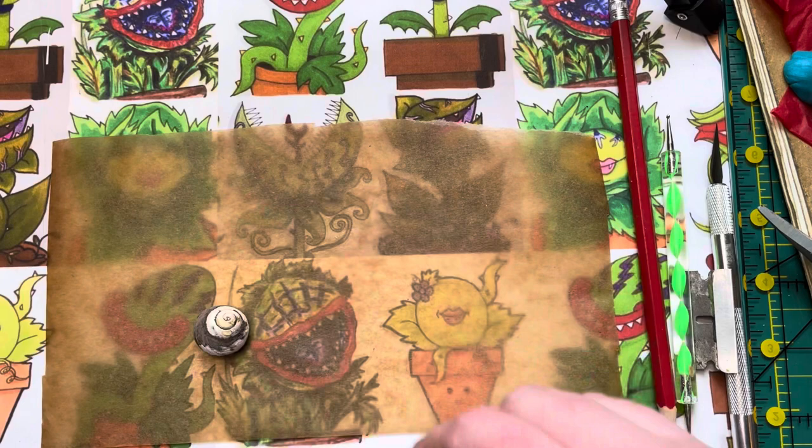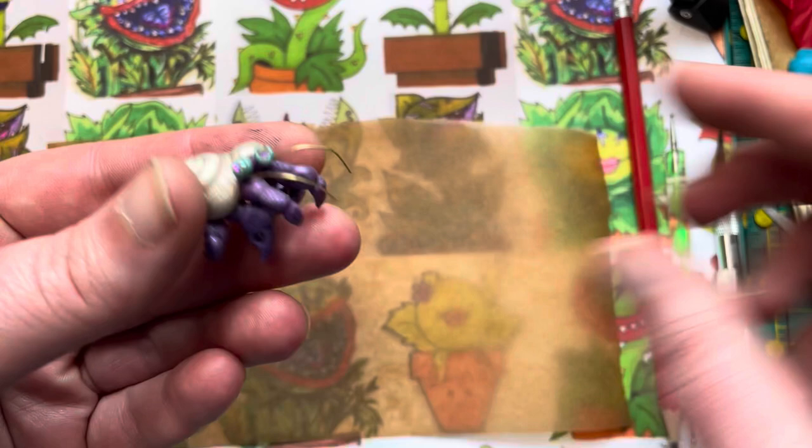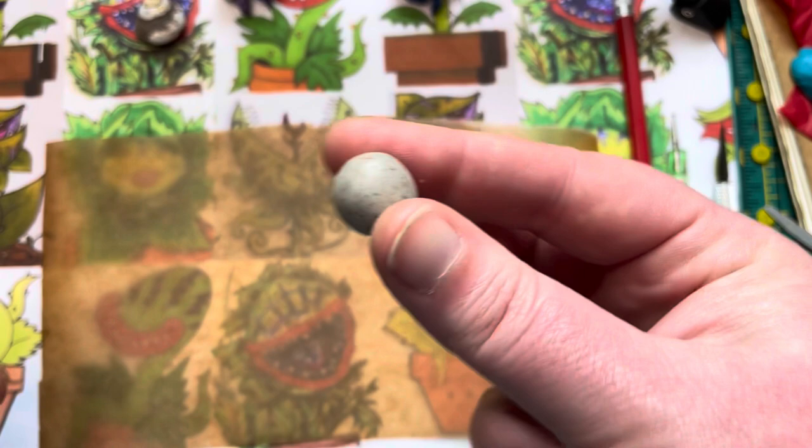Here is the real shell, and here is the crab I made using a shell we made ourselves. It's very cute and it doesn't look too much different. I just took a ball of clay about the size of the shell — so about a mini gumball size.